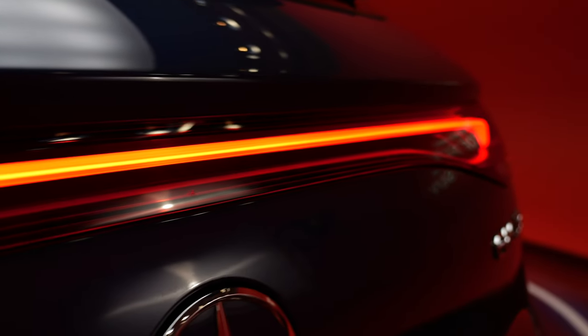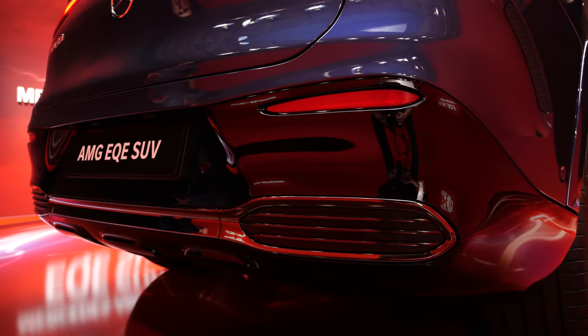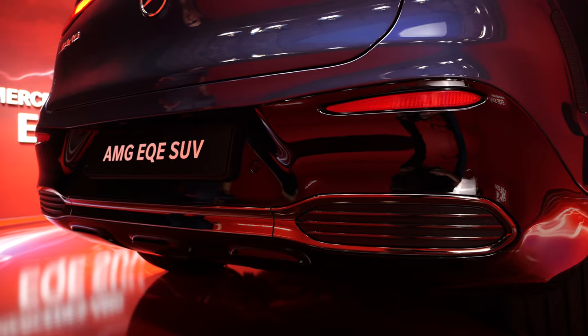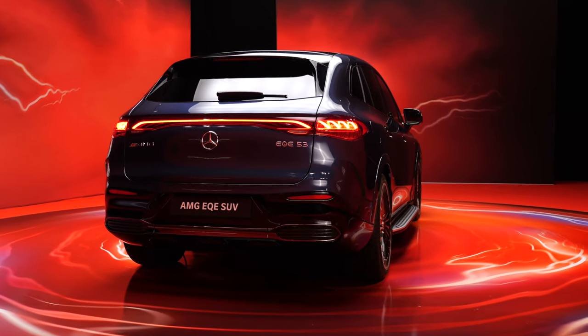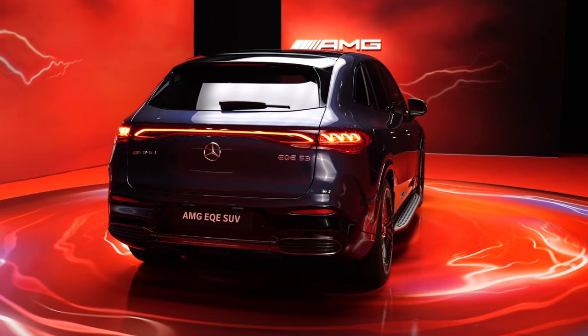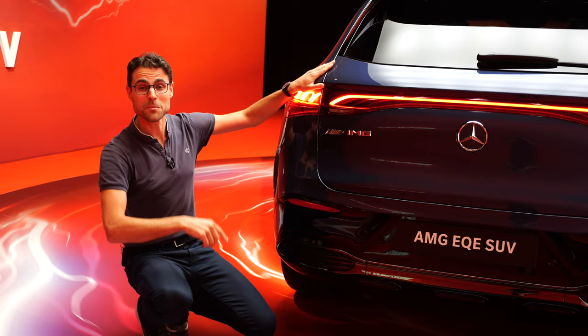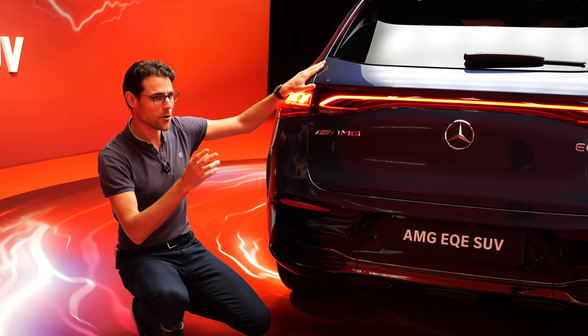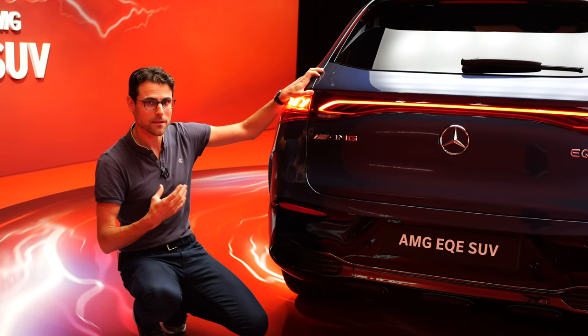The AMG version has a sportier visual lower part, and the high-gloss black provides contrast. The acceleration figure for the top model — the EQE SUV 53 AMG — is 3.5 seconds. And, talking about naming, I also struggle myself. When you think about Googling it or putting it in a YouTube search, it's a huge problem with EQS SUV and EQE SUV — I would have given them separate names so you can search and find reviews of them more easily.